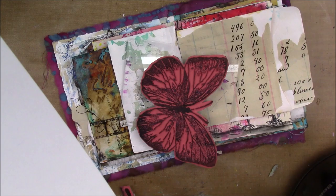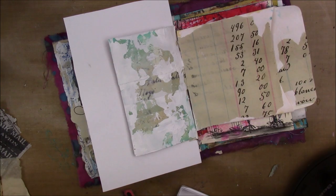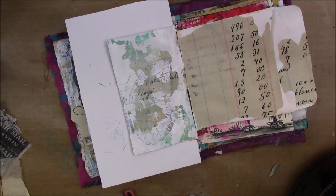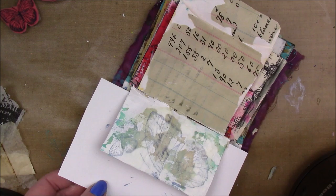This is the large gossamer butterfly by Viva Las Vegas Stamps, and I'm also going to take some archival ink in French aquamarine - it's a little pad from the Letter It collection. I only want to stamp one wing, so I'm putting a piece of paper behind so I don't stamp on the other pages. The blue is very very light but I'm really going for subtle, light layers. Then this one here is the small gossamer butterfly.